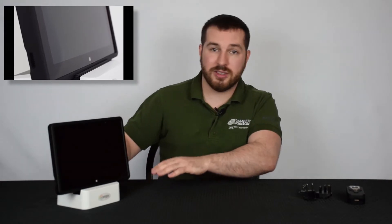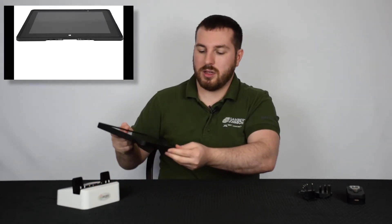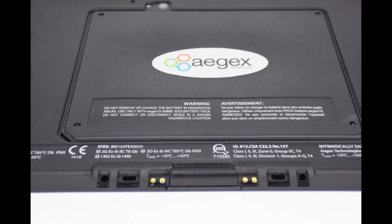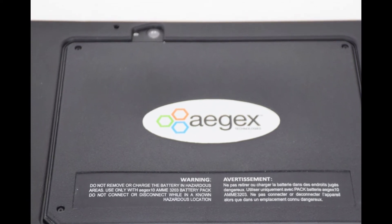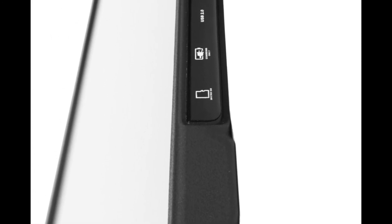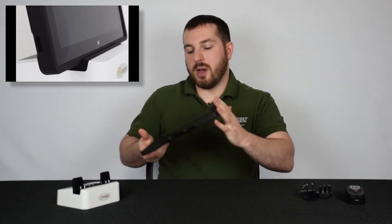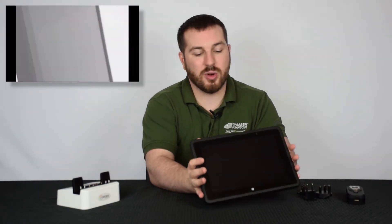It also has 12 hours of battery life and is IP65 rated. Pulling it out of the dock, you can see the docking strip on the bottom with its cover. On each side are speaker holes for volume output. There's a power button and a camera button, with a camera on the back. On the side you have your micro SD port, charging port, USB port, and microphone port. This tablet is very slim for a Class 1 Div 1 rugged tablet, which is very impressive.